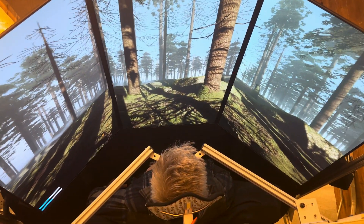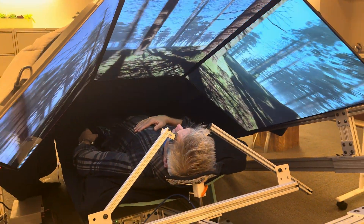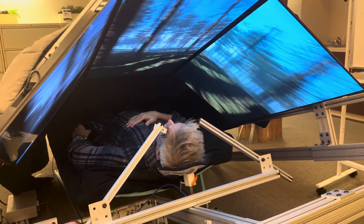Next we'll pull me out of here and talk a little bit about some of the other things we think we can do with this system and how they'll work.